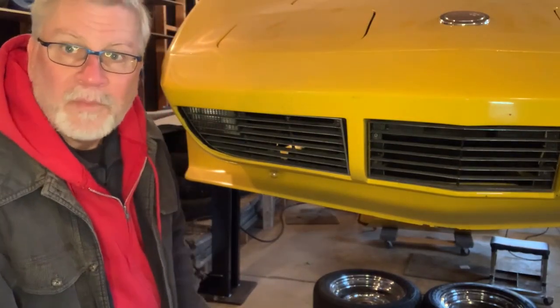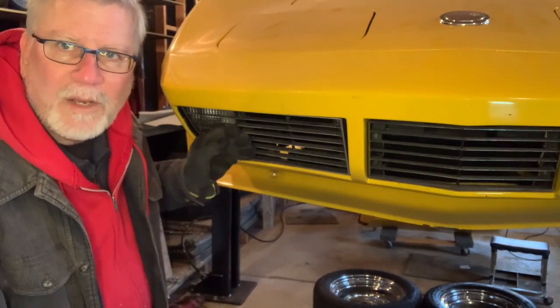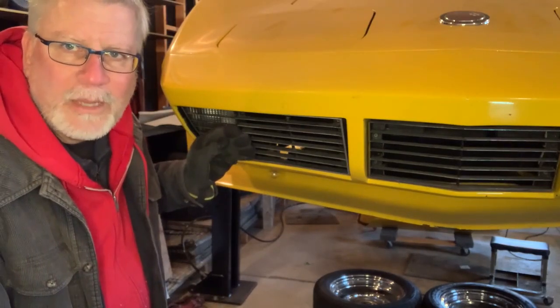Hi, you're watching On The Mark with Mark. Today we're looking at the grill of my Corvette and what I did with it.